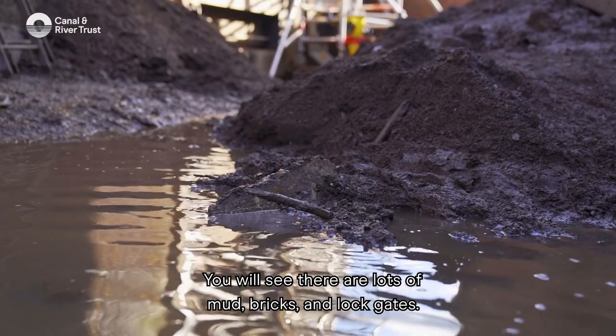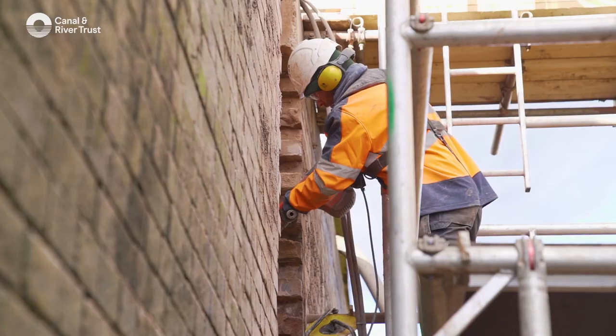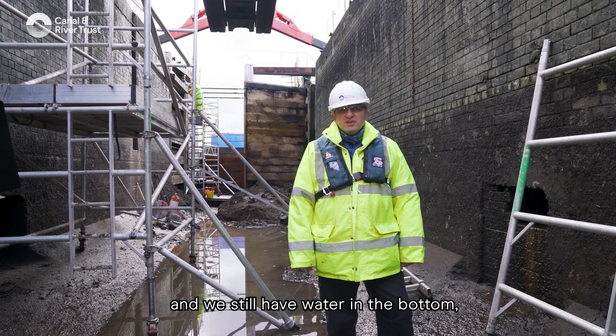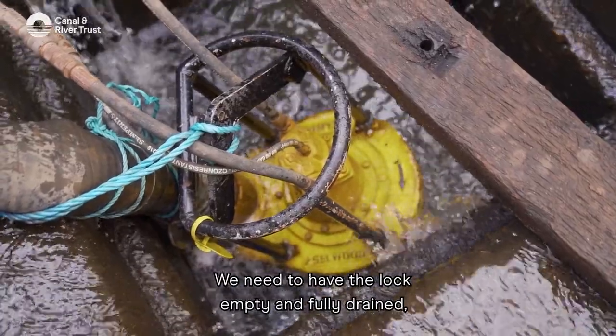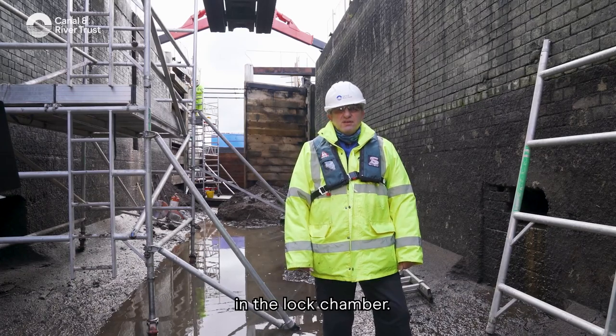If you have a look around you'll see there is lots of mud, bricks, and lock gates. As you can see it's a bit muddy at the bottom of the lock and we still have water in the bottom, so we need to have our pumps running to enable us to work here. We need to have the lock empty and fully drained so that we're able to carry out the works in the lock chamber.